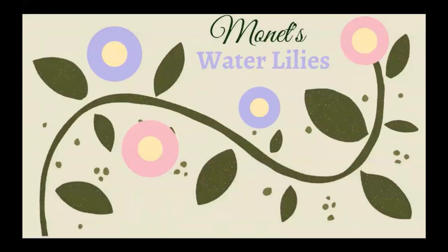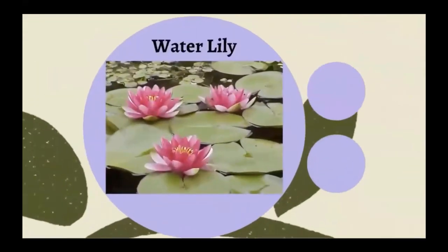Today we're going to be learning about artist Claude Monet and his water lily paintings. Let's start off by talking about water lilies.